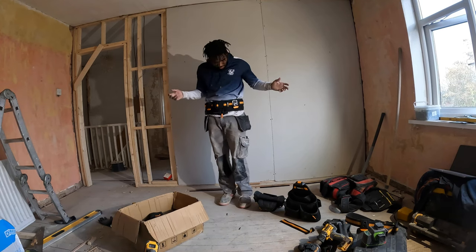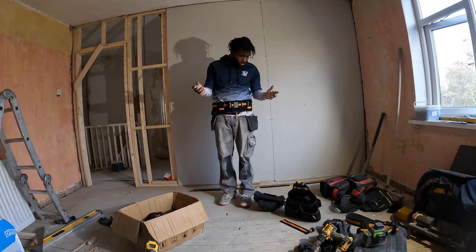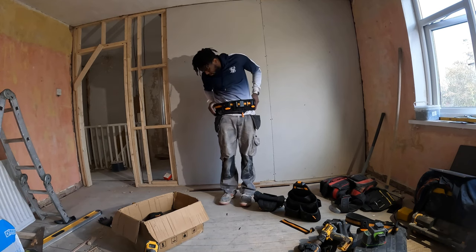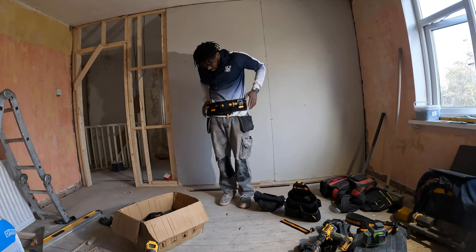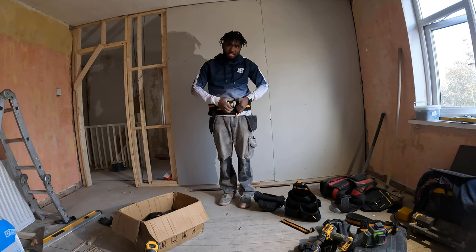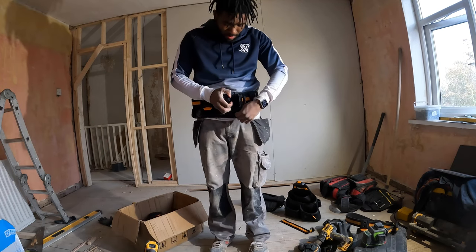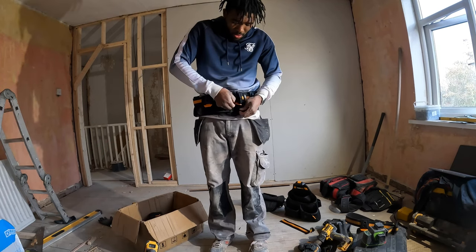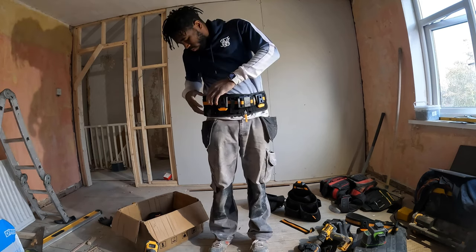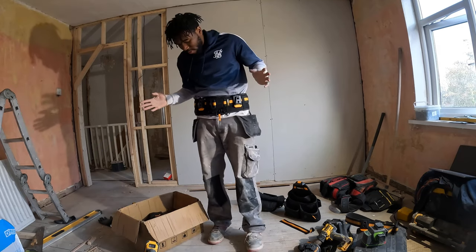So this is the belt. It's very comfortable, very secure, and I can tell it's very well made. I'm liking it. It's very easy to take off as well - there's just a buckle here and a zip, or you don't even need to put the zip on. Very easy to put on.